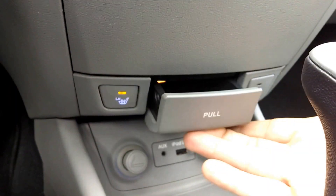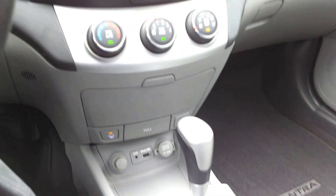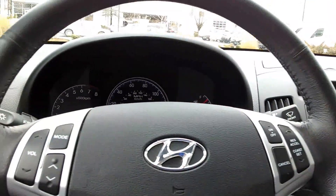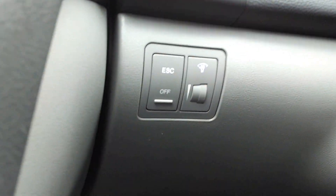Some vehicles seem to have storage spaces for the sake of saying they have storage spaces, and they're all tucked out of the way. Safety features like ESC — electronic stability control — right there.